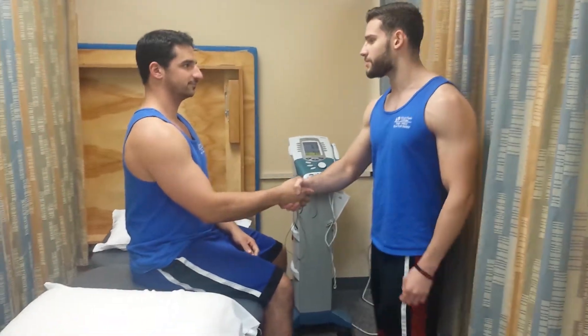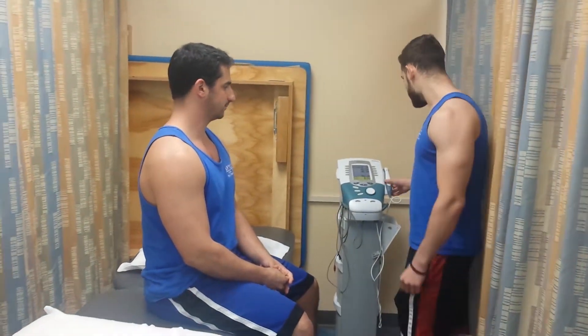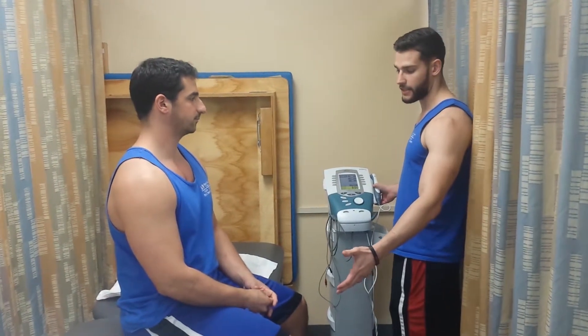So I'm going to be a student physical therapist assistant for today. What we're going to be doing is an ultrasound on your right knee. It's going to help you with your range of motion, improve your circulation, and also decrease some of that pain that you're having.